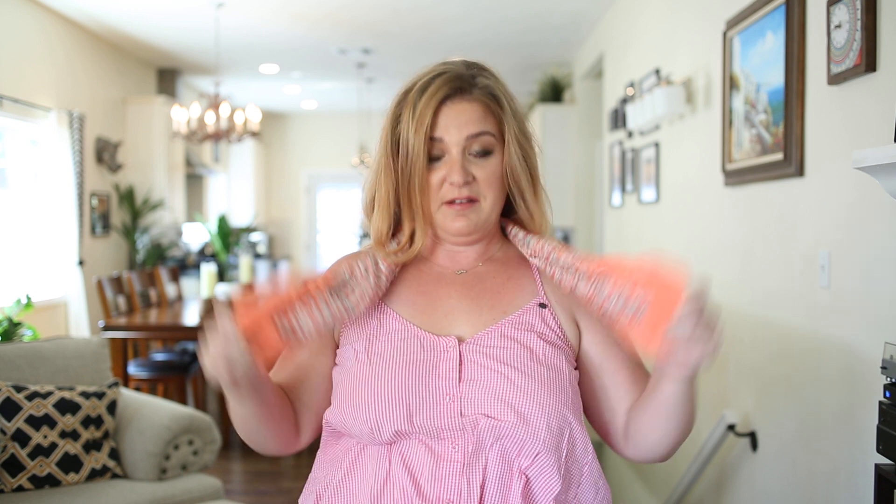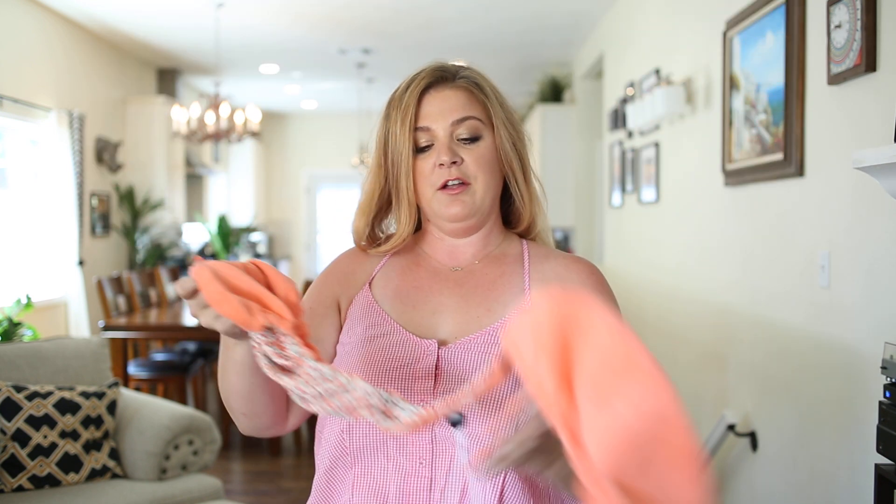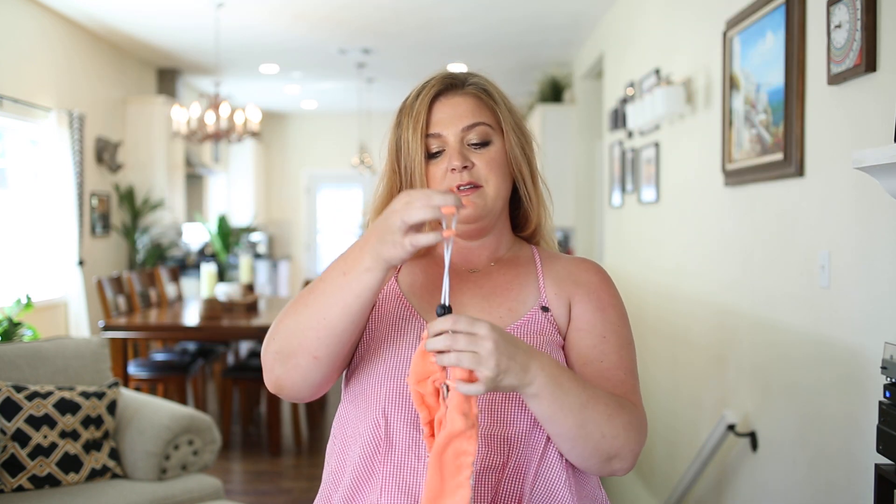It also has in the back adjustable elastic to make sure that every woman has a custom fit.